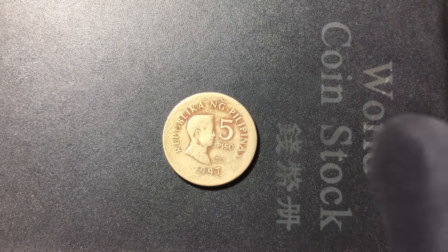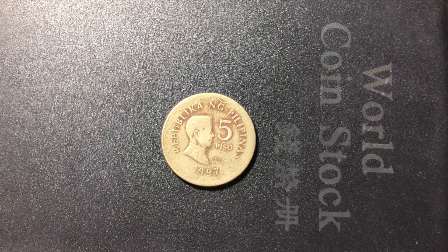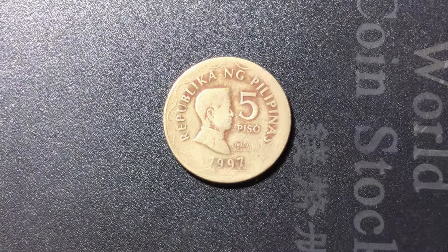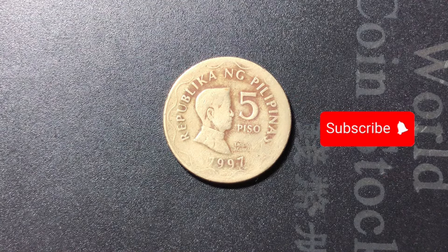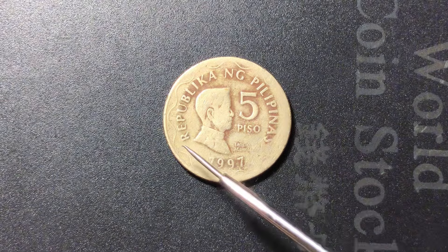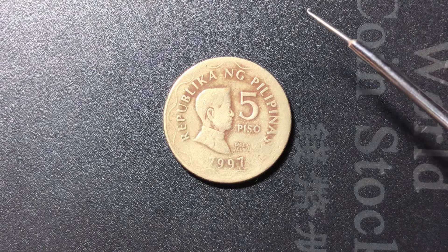The size of the coin is normal, not too much big, and the color is silver, a little bit faded because of age. The coin contains the numerical value 5 and the year 1997, with text in English language and Filipino script. The design is very simple and from some edges it's faded. The country is Philippines and the value is 5.